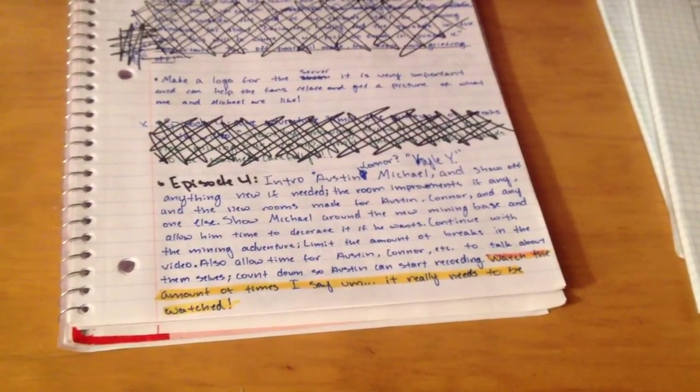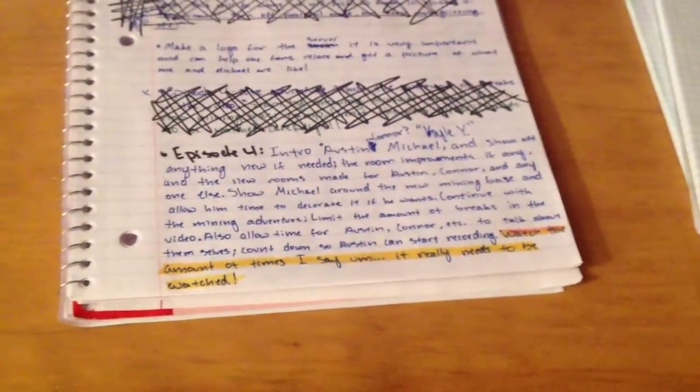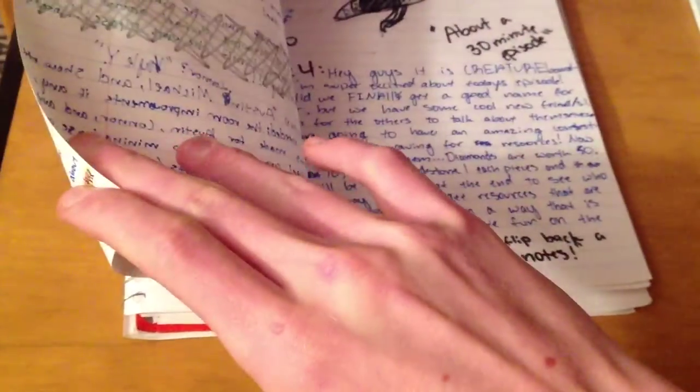Right here is what I'd call my video notes — just notes I've written down about ideas I have for videos and stuff like that.